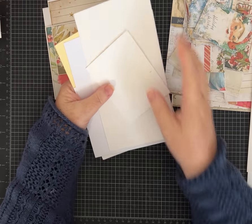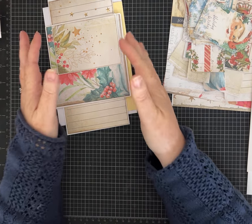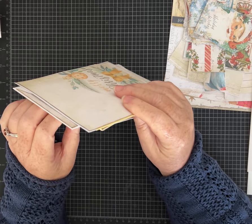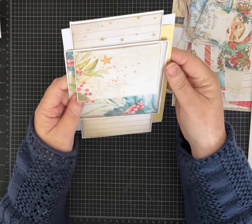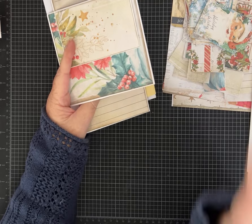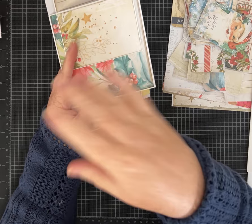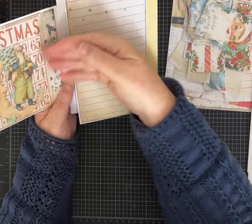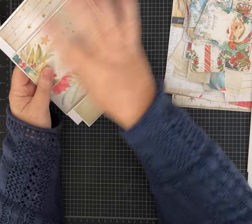I'm not going to put all the measurements in the description because you really can use whatever envelopes you have on hand. Depending on how you attach them, you can make one like mine or something very similar. We're just going to layer your papers, decorate, make different fun tuck spots, and have something really super cute. It can be tucked into a larger journal, used as a greeting card, or even hold multiple gift cards tucked in different places.